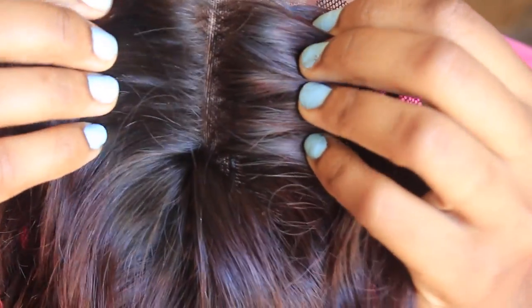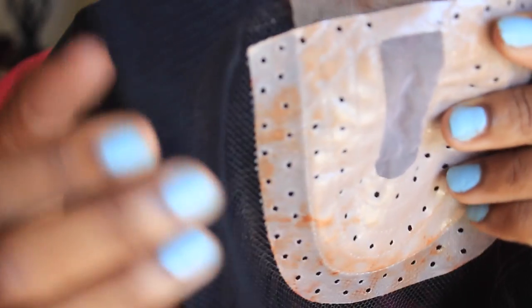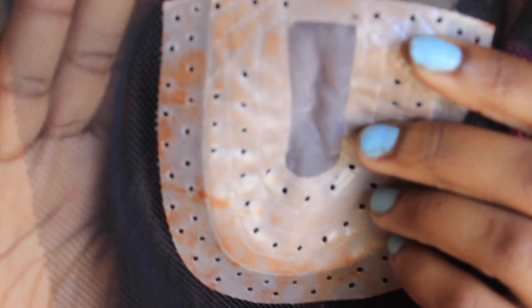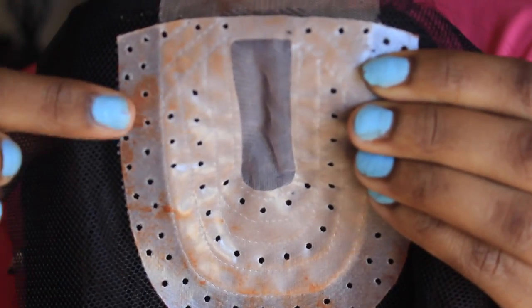Alright, let's get right into this closure. This is what it looks like up close. The lace closure does have that little slip of lace right there where it should pretty much lay on the top of your head. And then the entire lace is surrounded by this mesh fabric or mesh material — you can see it's completely surrounding the closure except for the top. Now I did have a little accident and got some dye on it — no biggie.